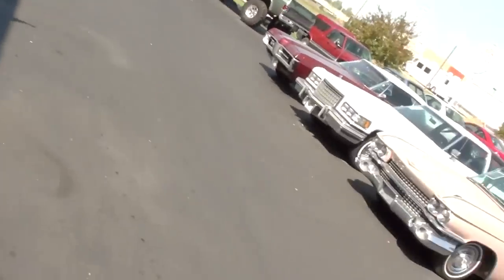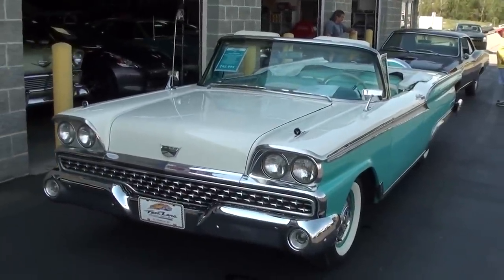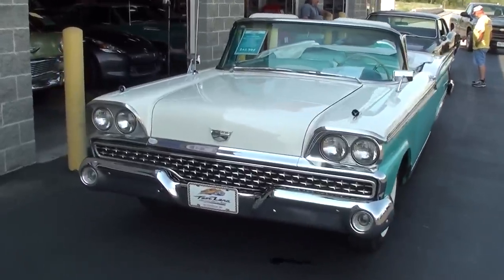Hey everybody, coming to you from Fastlane Classic Cars over here in St. Charles, Missouri. I thought you might like a look at this 1959 Ford Fairlane Galaxy Convertible, and this one's definitely looking sharp. We'll check it out here.